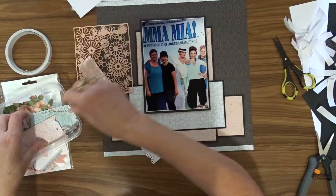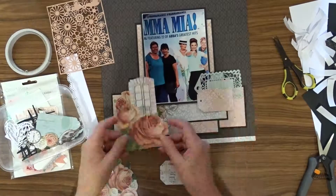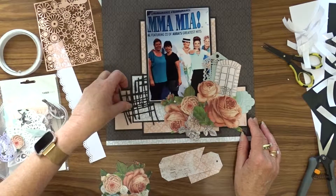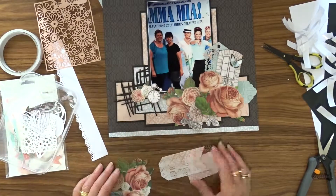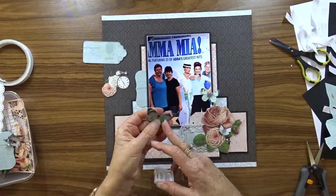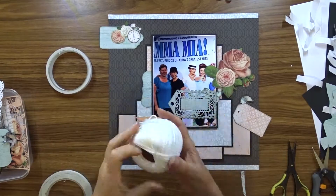Now I get my embellishments out that I had previously chosen and try to decide what I'm going to place where. I've used an assortment of dies to cut some of these embellishments. The lacy tag is a no-brand, the stitch tag is a no-brand, and the other one is a Kaisercraft DD517 tag shapes. I've decided what embellishments I want to use and where I want to place them, so now I'm going to go ahead and ink the edges of them all and attach them to my layout.